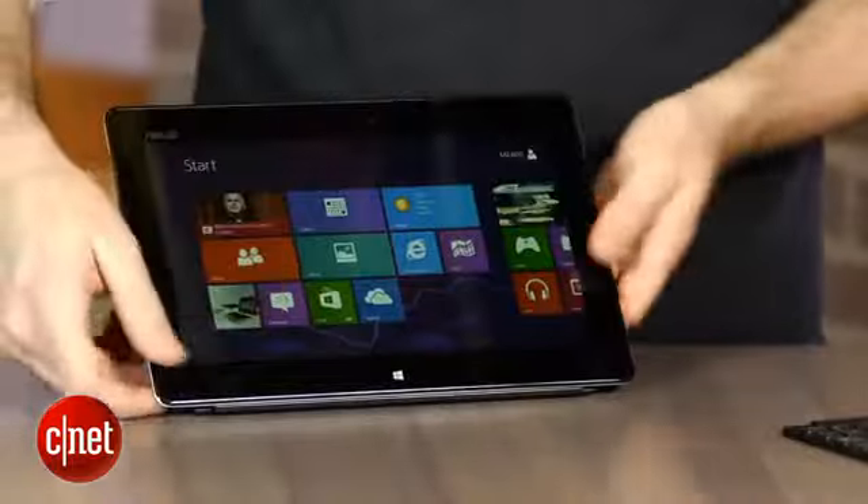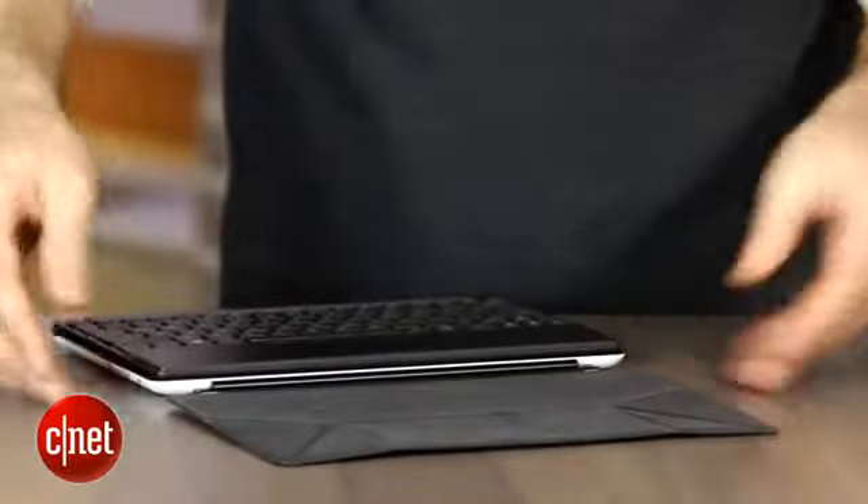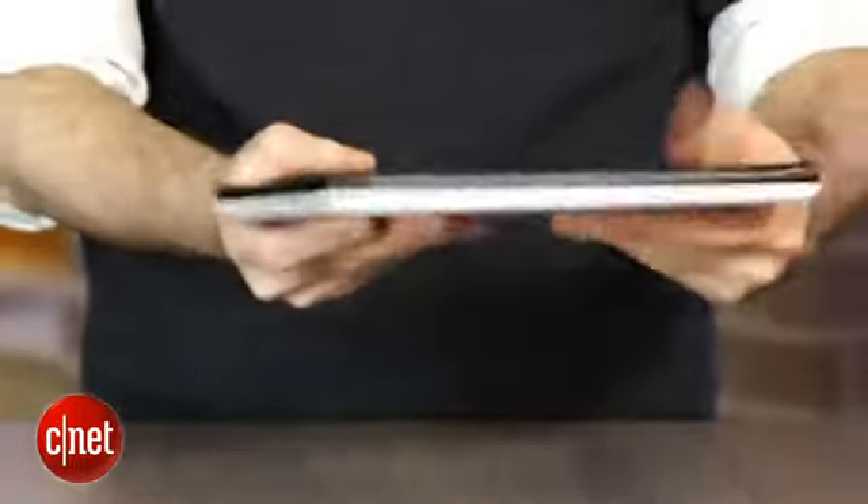It was a little confusing to figure out at first, but then I got the hang of it. This cover folds up almost origami style. You take the keyboard when you're done with it, slip it right on top of the screen — it matches right up — and then you fold this up, and you've got a nice little package ready to go with you.